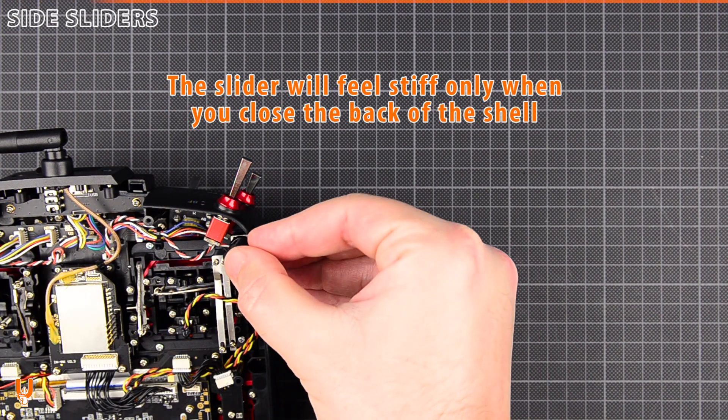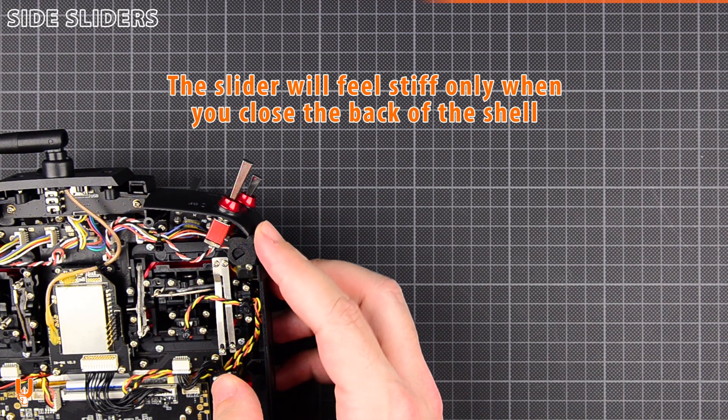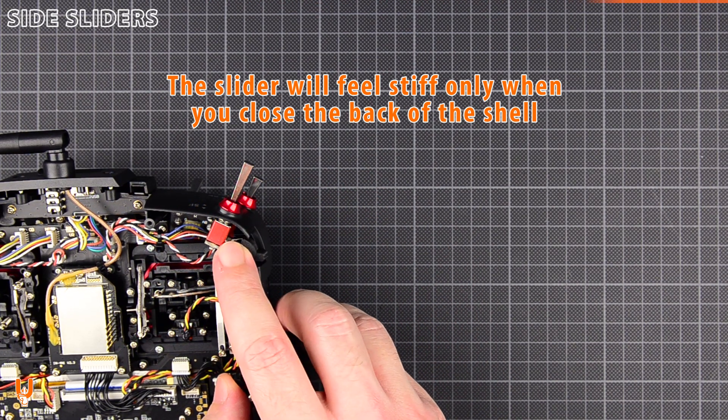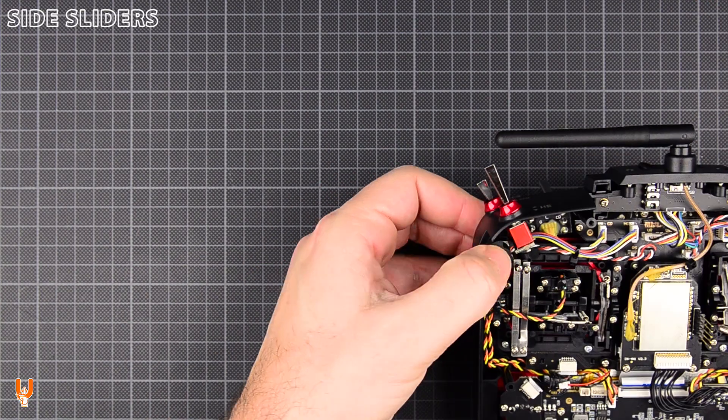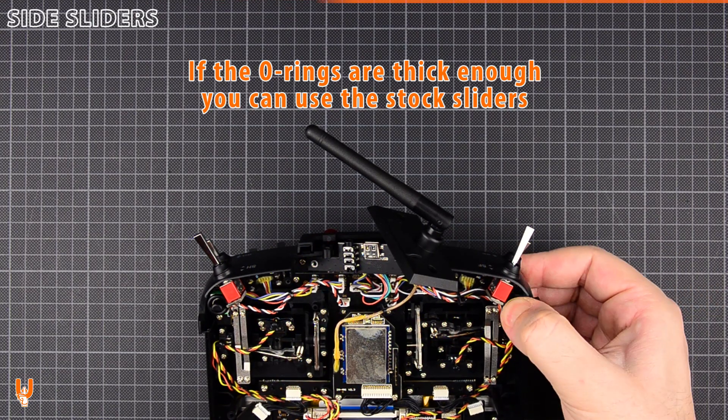The slider will feel stiff only when you close the back of the shell. If the rings are thick enough, you can use the stock sliders.